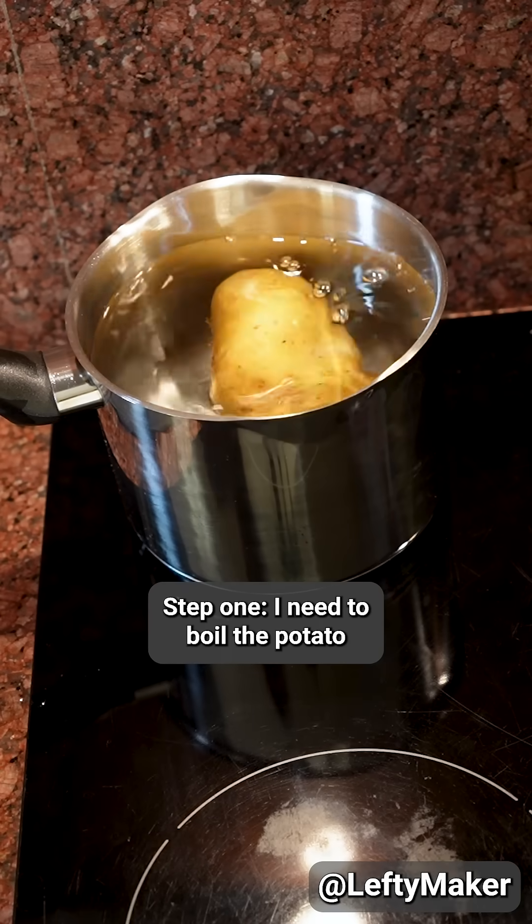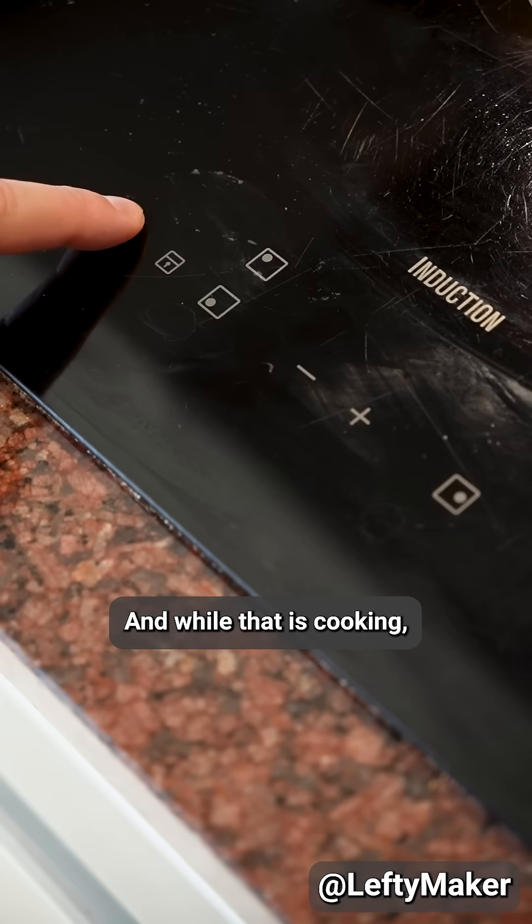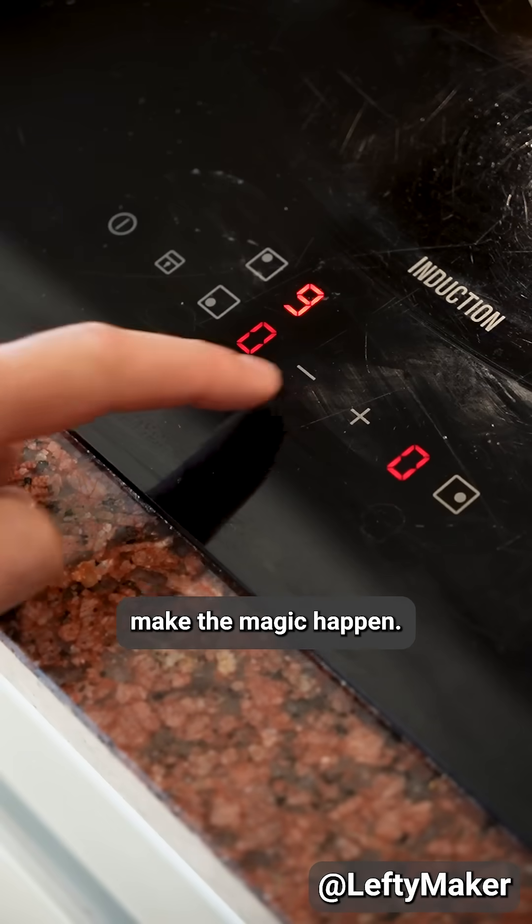Step one, I need to boil the potato to get it nice and hot. And while that is cooking, let me show you what is supposed to make the magic happen.